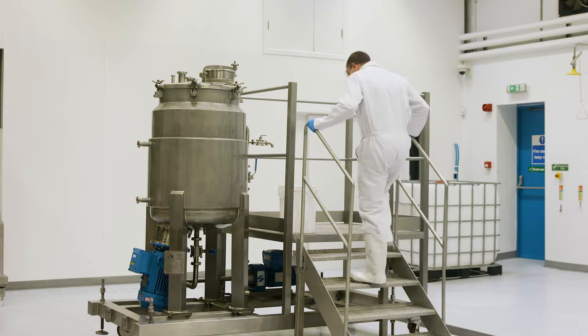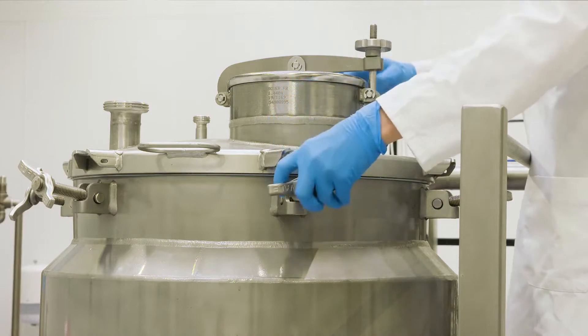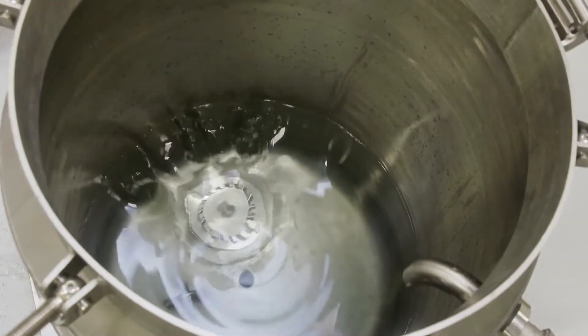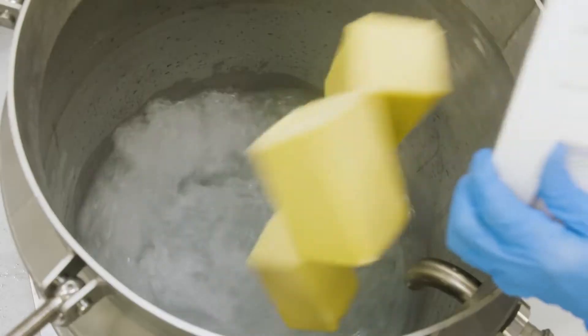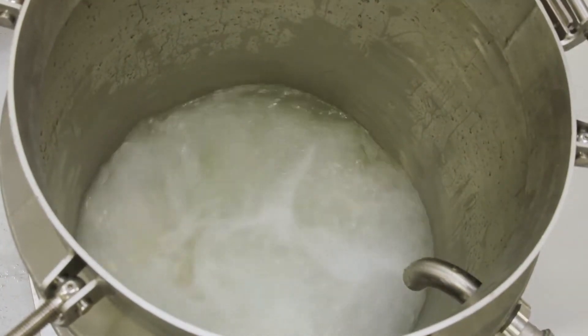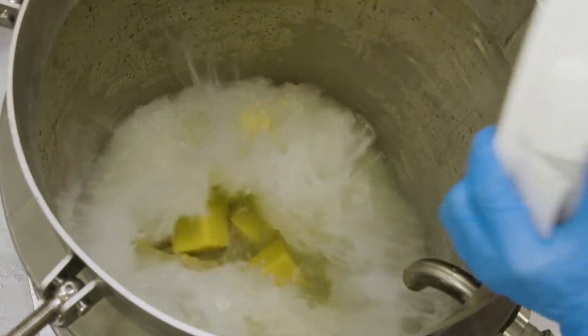In this demonstration, we're using a pilot disintegrator plant with a jacketed vessel. There's no need for pre-processing — large blocks of cheese can be added straight into the water. The cutting action of the custom-designed bottom-entry disintegrator rapidly chops the cheese down to crumbs.